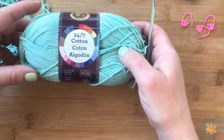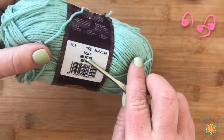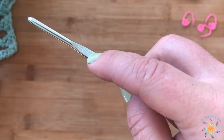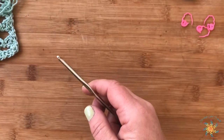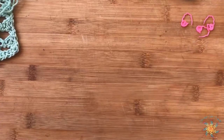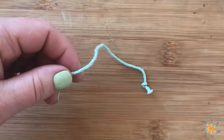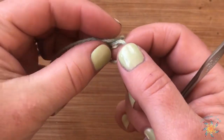I'm using today Lion Brand 24-7 Cotton in the colorway of mint and a four millimeter hook. I used a smaller one — I tried working it in a big yarn or a thicker worsted weight yarn and it didn't quite show the stitch pattern as well. So to start we're going to do a foundation single crochet.